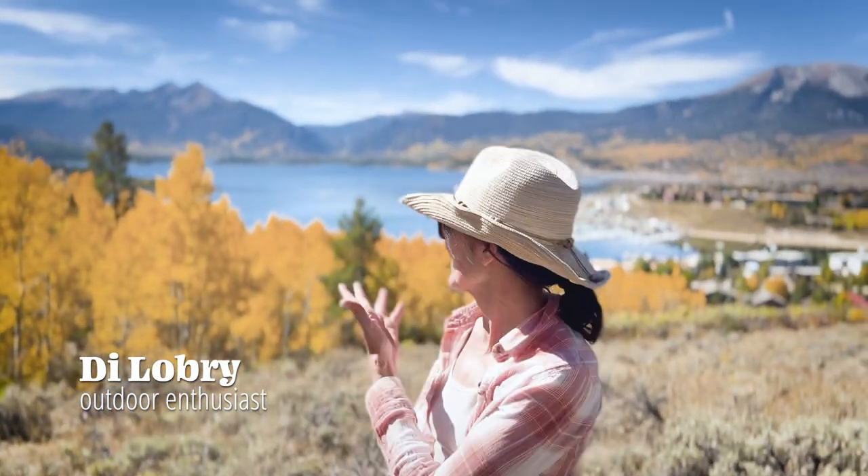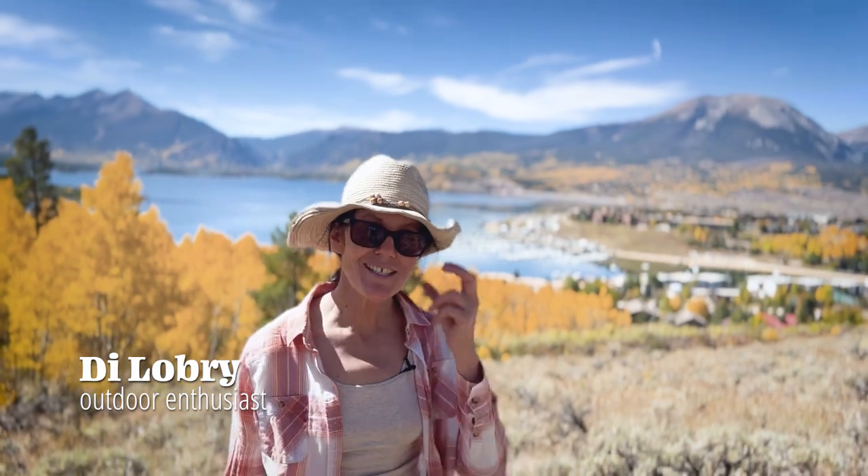Hi, welcome back. As you can see, it's a beautiful fall day here in Colorado — absolutely gorgeous. Today I'm going to be talking about sleeping bag liners. Stay tuned, we'll see soon.